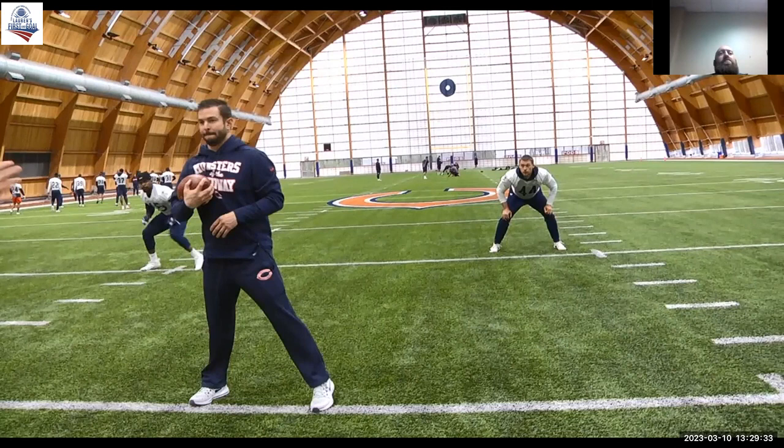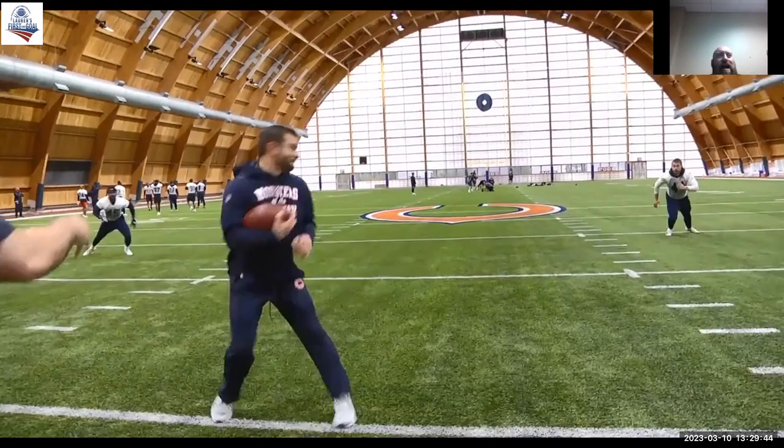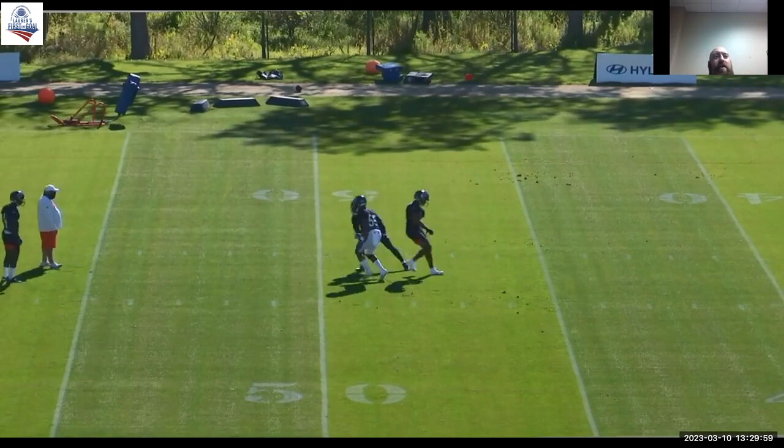I just let the guys drop and settle, get to about 10 yards, a couple yards outside the hash, and then I have the check-down guy turn around. Now we have two players leveraging this guy — just a simple vice tackle drill. Easy drill, probably the first tackling drill I do non-padded. Just work on keeping our leverage and cupping that ball carrier.